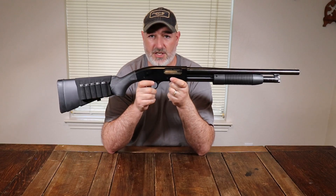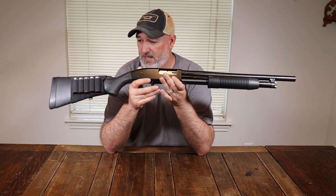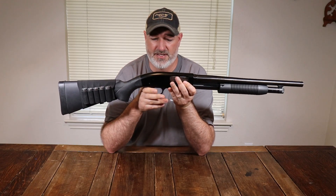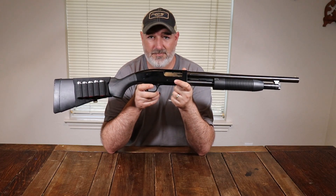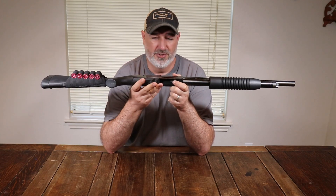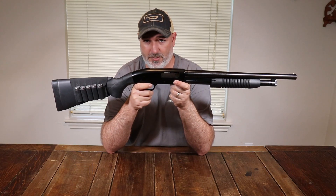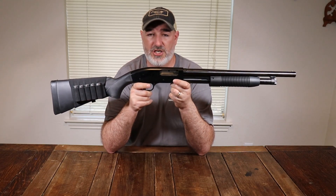Even at sub $200, this is still a lifetime shotgun — it can be used and used and used. It's great as a truck gun, something you don't mind getting beat up, and it's still something you can hand down. The Mossberg 500 has been around for decades, proven in law enforcement and military use, with millions sold. The Maverick 88, being almost identical, is a perfect example of great value.